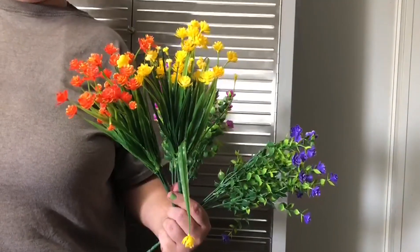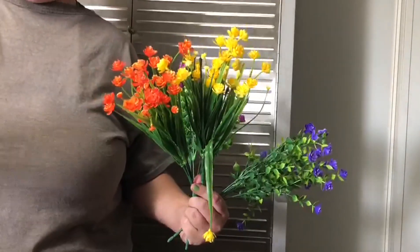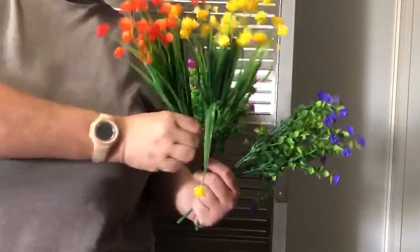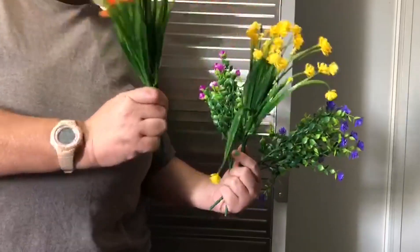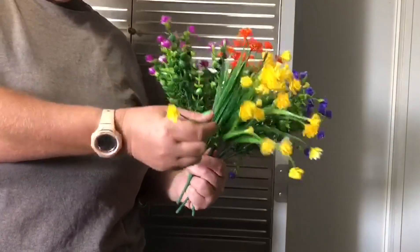Hi, I'm here to do a review for Amazon.com. These are a 16-pack of fake flowers. They were not what we intended them to be — we expected them to be nice, beautiful-looking flowers to set out in our garden for people to admire, but you can obviously tell that they're fake.